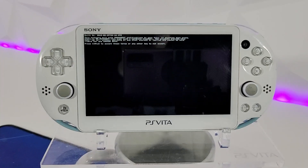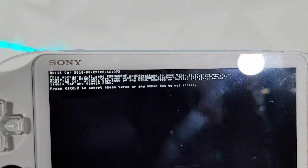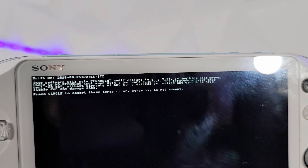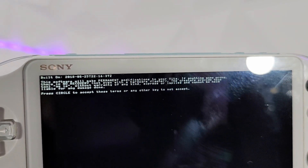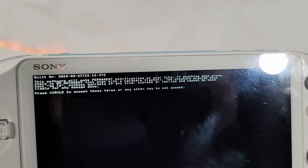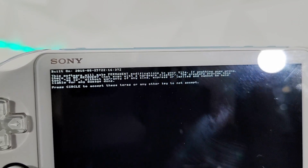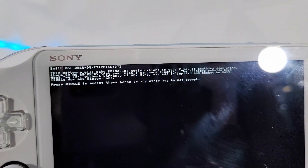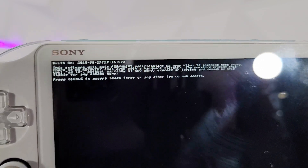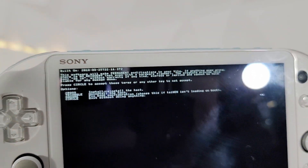I'm currently running on 3.60 HENkaku Enso. It says: 'This software will make permanent modifications to your Vita. If anything goes wrong, there is no recovery — not even with a hardware flasher. The creators provide this tool as-is without warranty of any kind and cannot be held liable for any damage done. Press circle to accept these terms, or any other key to not accept.' So let's press circle.